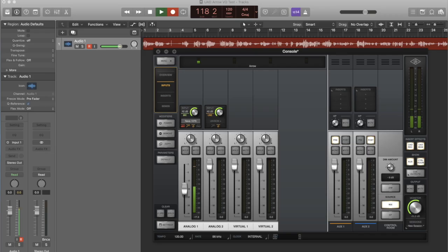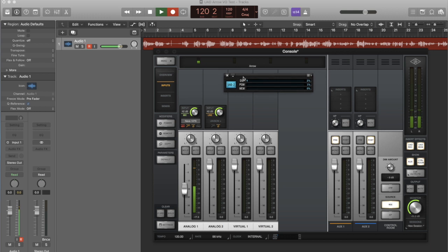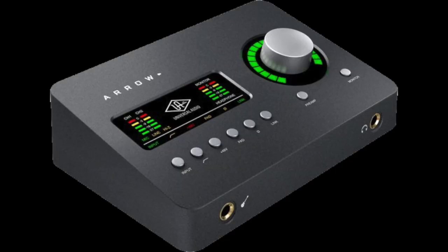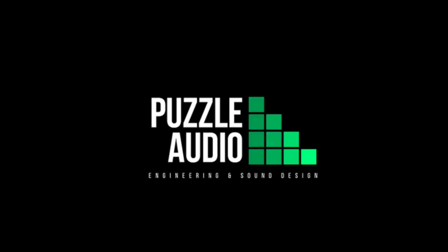If you're a laptop producer, now you've got two big boxes to move around plus the satellite's power supply — suddenly, portability is less of an option. In fairness, UAD just released a stripped-down version of the Neve preamp, and that version uses much less DSP. Overall, the Arrow has many excellent features, and as a standalone interface, the unit is small but mighty. It's built tough, and if you've done your research, this could be a great option for you.